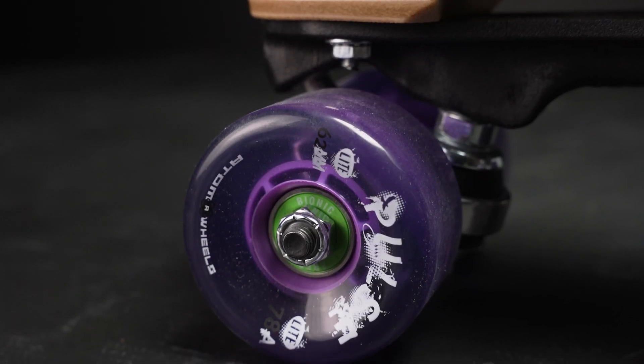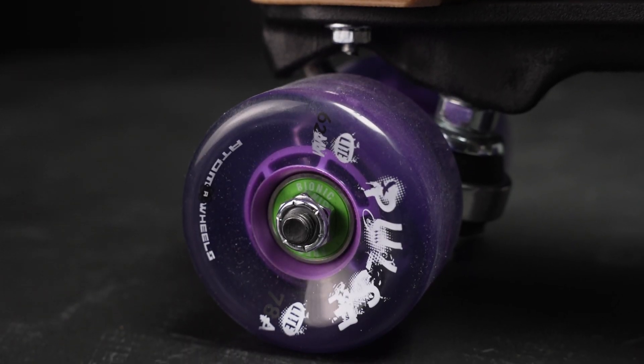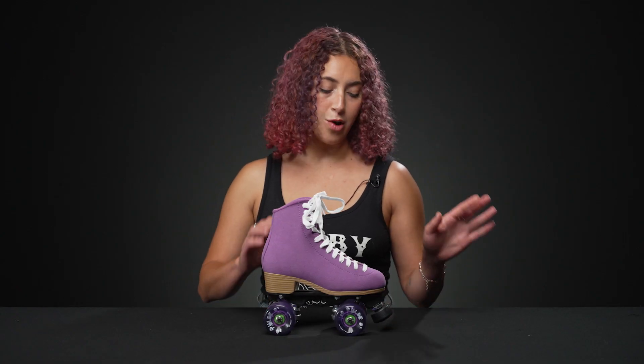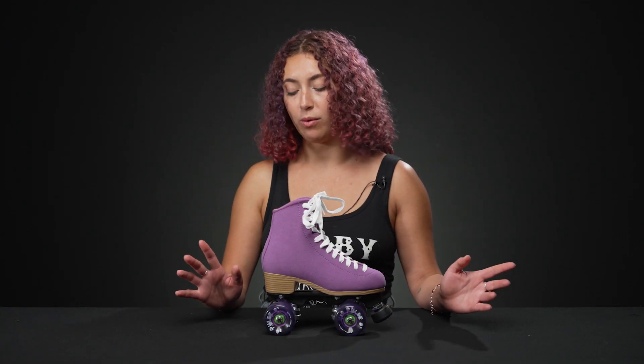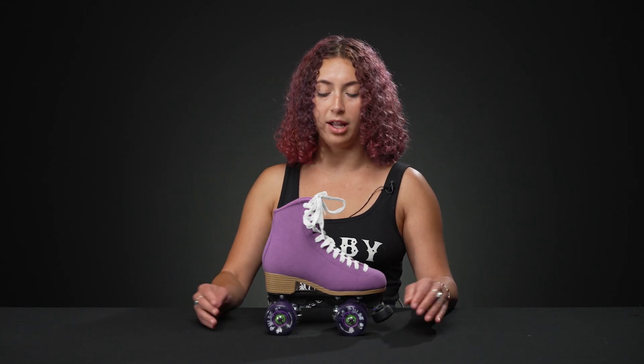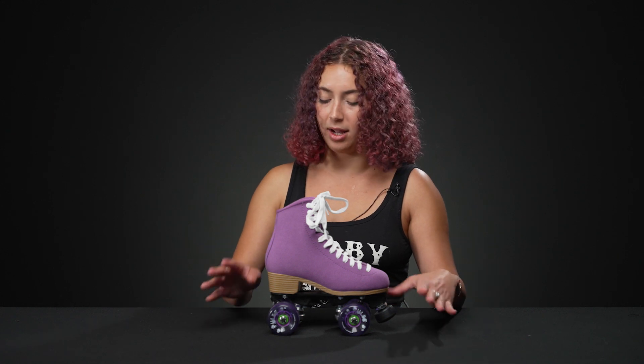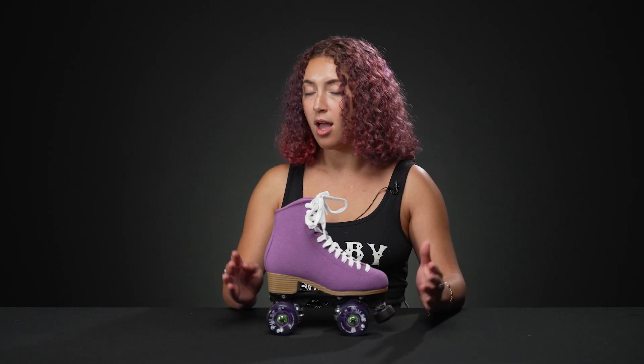The wheels are 62 millimeters in height and 33 millimeters in width, with a 78A hardness — perfect for cruising around and the right size to feel comfortable on new skates. It's not too tall, not too wide, it'll just feel right. These are super popular wheels; I personally love them and have the light-up versions.